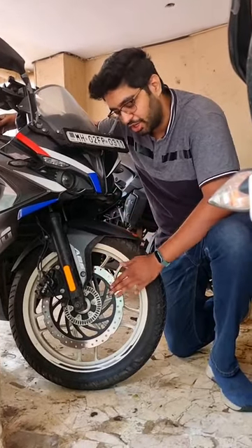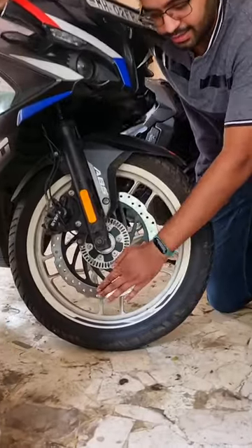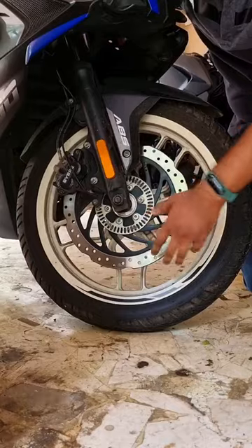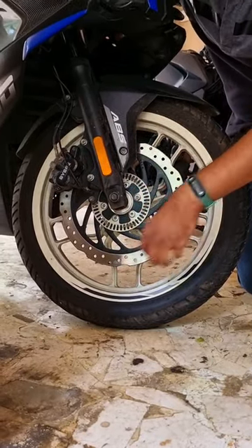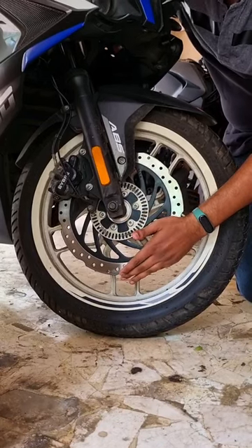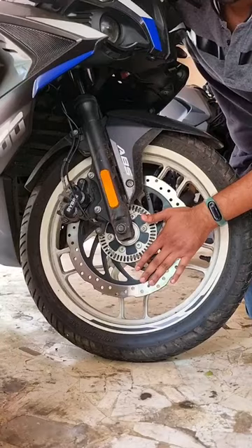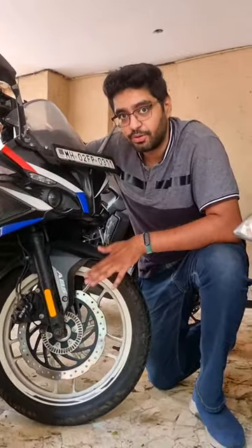Just before riding in a monsoon, you should check your disc brake for any kind of rusting. Because if you have rust on any part of the brake, it will lead to inconsistent braking. If I have rust here, the brake will hold this part more than other parts of the disc. And if you don't have ABS — this motorcycle has ABS — but if you don't, that can lead to a lot of wheel locks, which can be very unsafe out on the road.